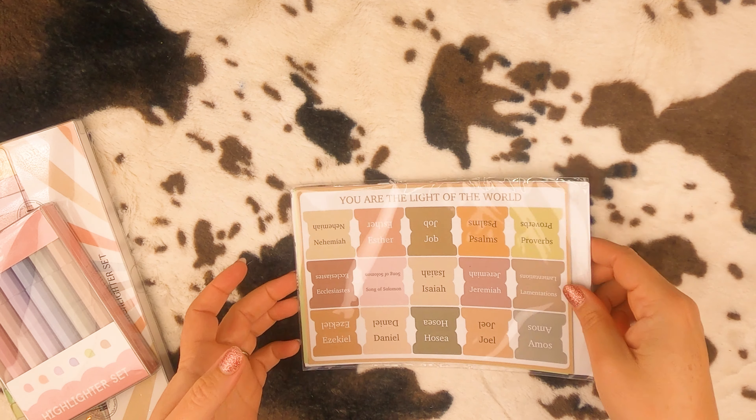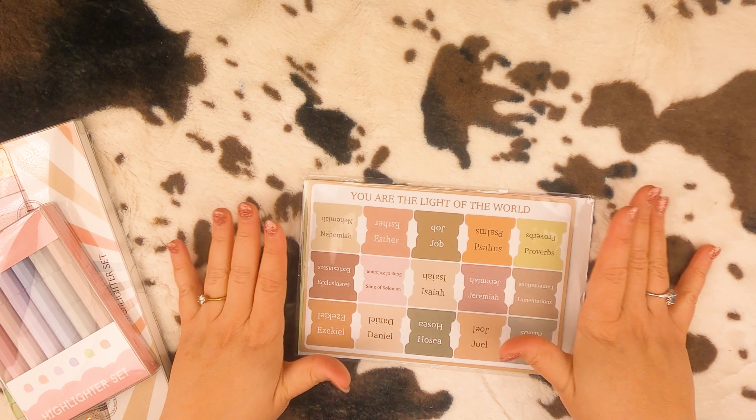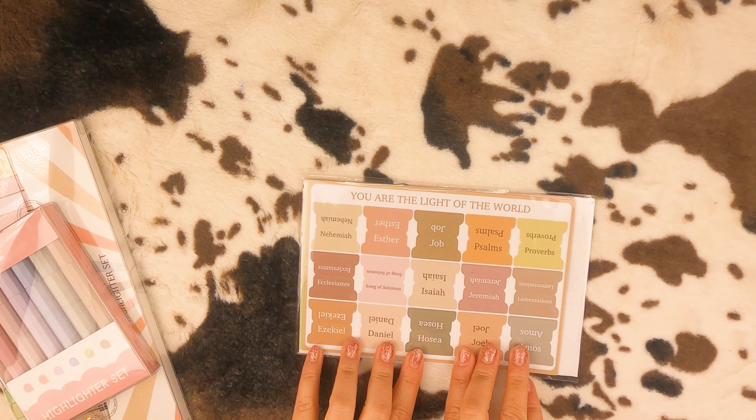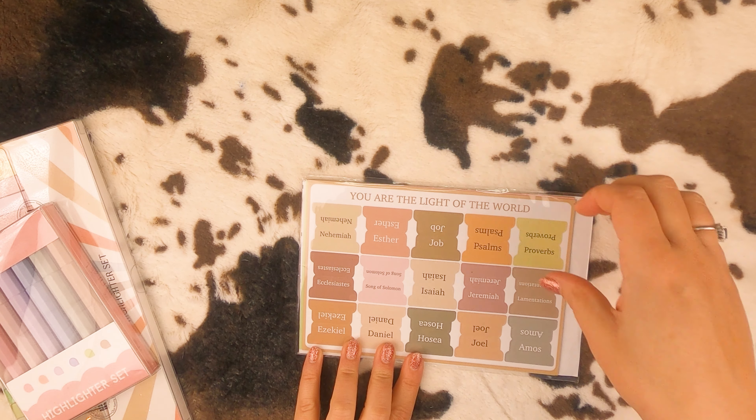Bible tabs — can never have enough Bible tabs because I'm always getting Bibles. I don't know which one I'm going to use these in yet, but when I do I will show y'all how they work.